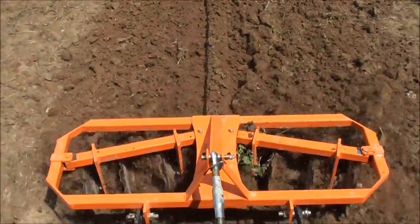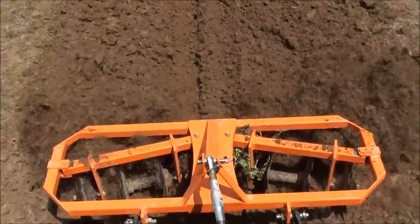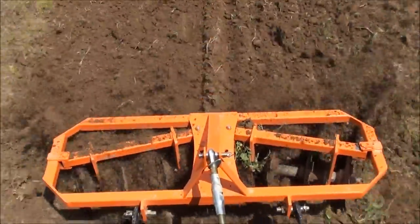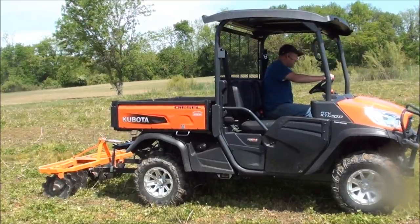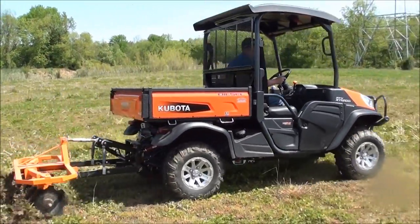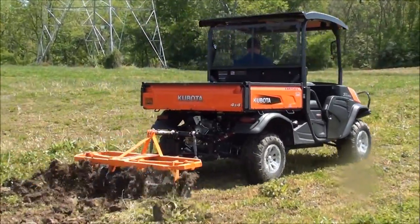We have also designed this product to be easily adjustable. By merely pulling a pin, the angle of the blades can be adjusted to any of three positions. The adjustment is extremely easy — simply slide the arms to the desired angle, then reinsert the pin.